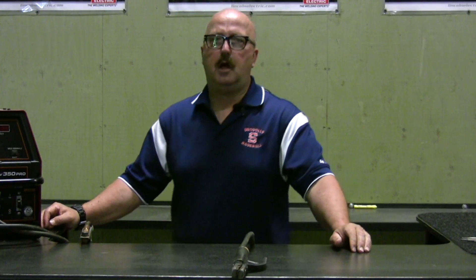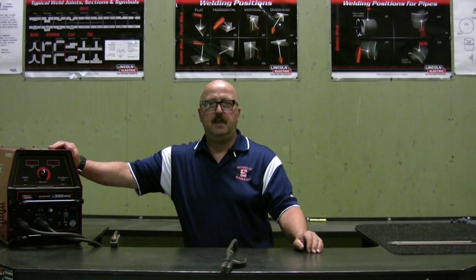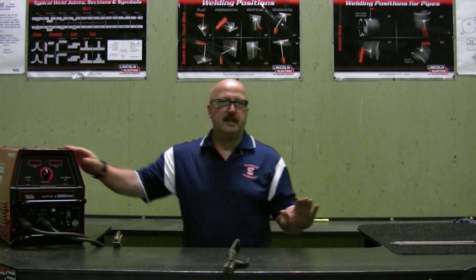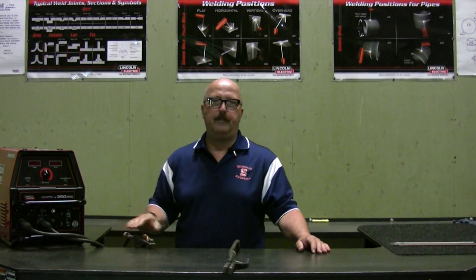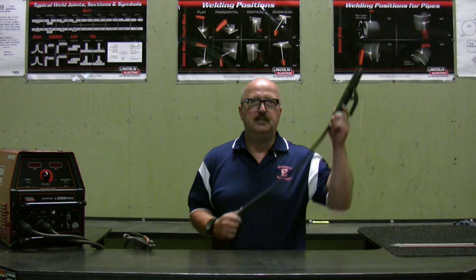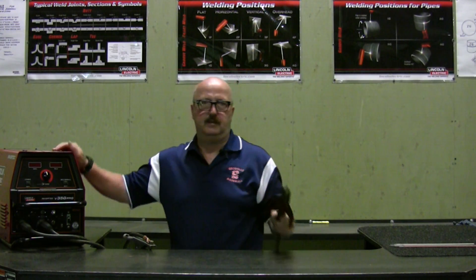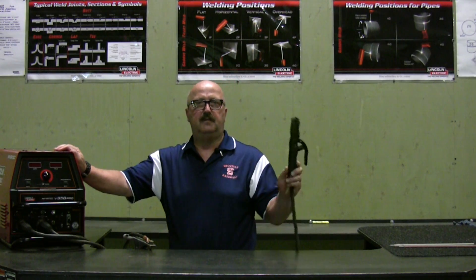Along with low-cost startup, consider the portability of the SMAW process. What do we mean by portability? If we were working on an eight-story building, all we would need to do is put our clamp on the first floor and have enough welding lead to reach the eighth floor, so we don't have to carry our process around with us. All we need is the business end of the process, which would be the stinger.